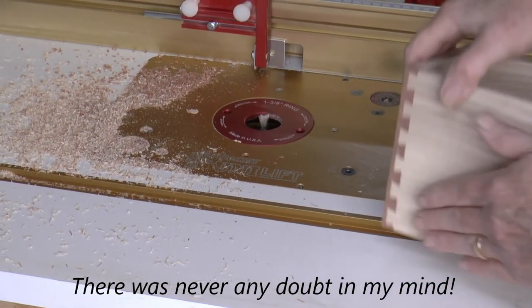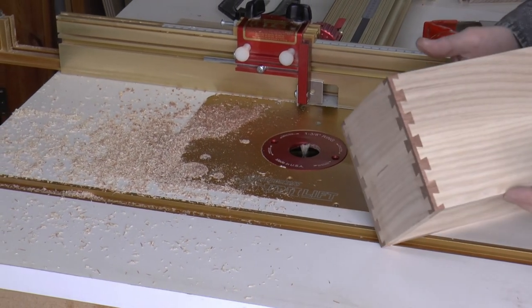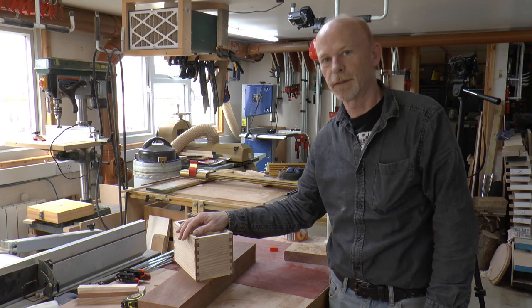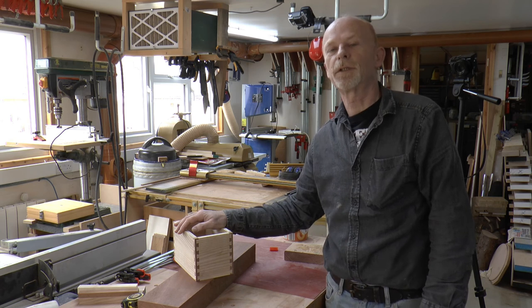And there we have our corner post dovetails. That completes our corner post dovetails — gluing and clamping I'll do off camera — and I think that's also a good place to end part two.